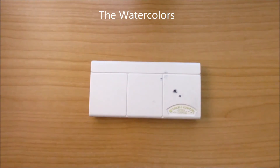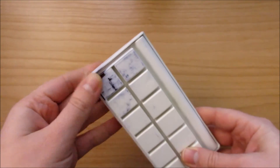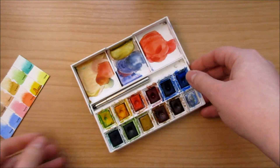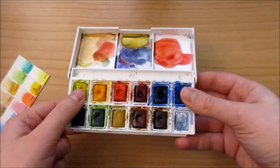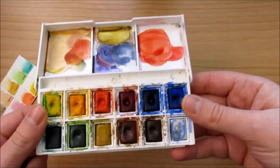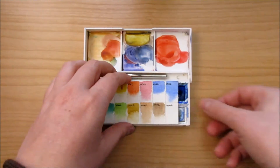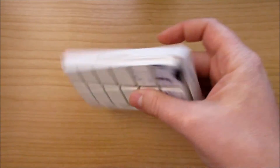The watercolors — these are Winsor & Newton. This set is Cotman. I do kind of use them — I throw them around. They have endured some great falls out of my bag, and they're dirty. They're basically a set I use a lot, and it's something I don't mind if it goes lost or ruined. But it still has pretty good quality, so this is my on-the-road palette. I kind of abuse it.